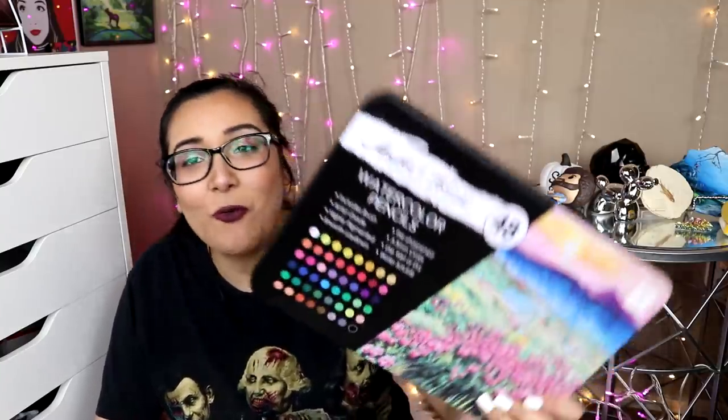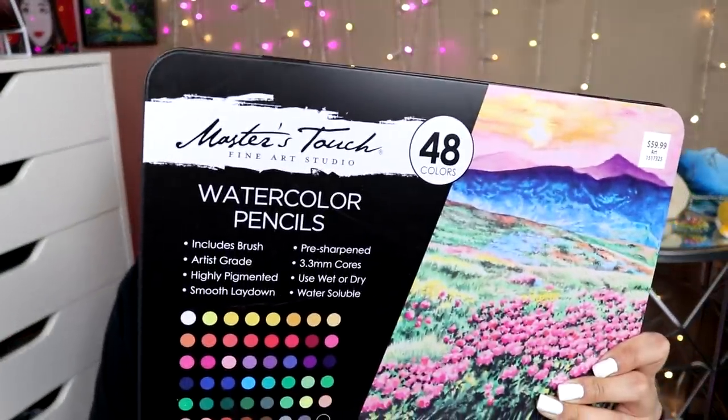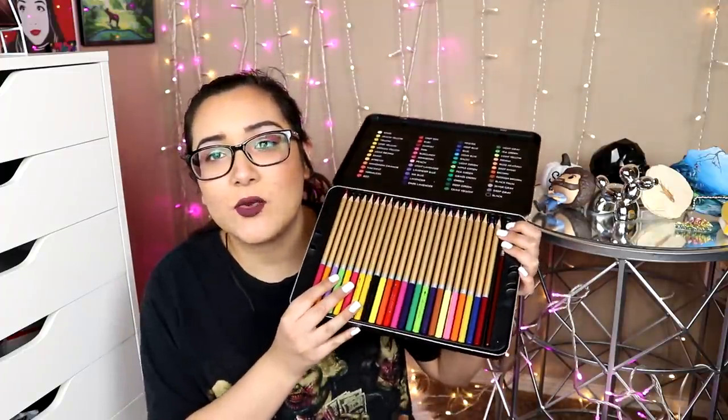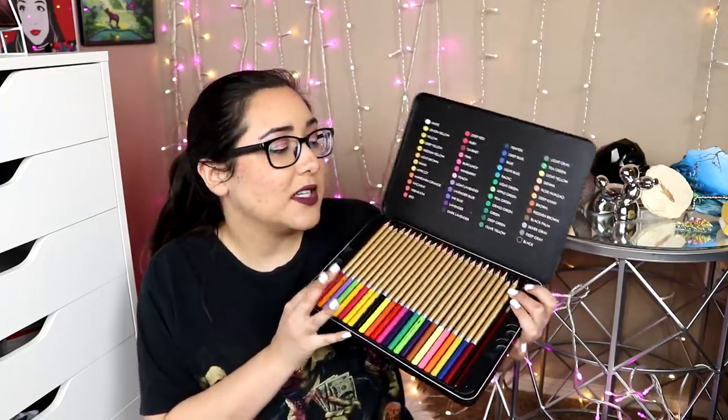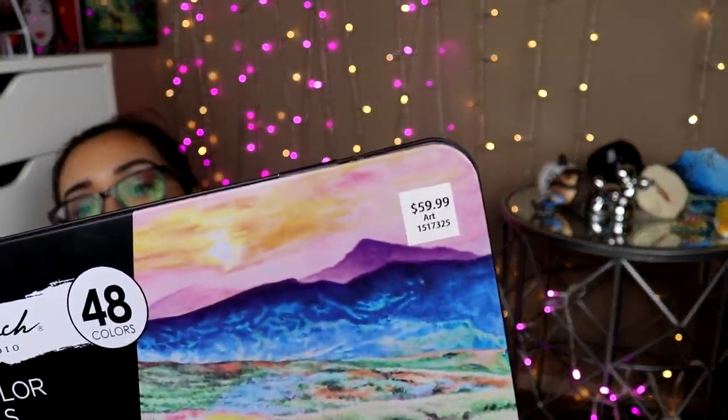Next up, we got some more watercolor pencils. These are the Master's Touch watercolor pencils, and they're pretty good quality. It's just that I'm not a fan of watercolor pencils because they don't break down as evenly or as consistently as regular watercolor, and I don't have as much control. The packaging is really nice and really sturdy. I'm just not a fan of watercolor pencils, and they were $60. Oh my god, that is so much money. I definitely think the middle schoolers would like this so much more, so that's going in the box.